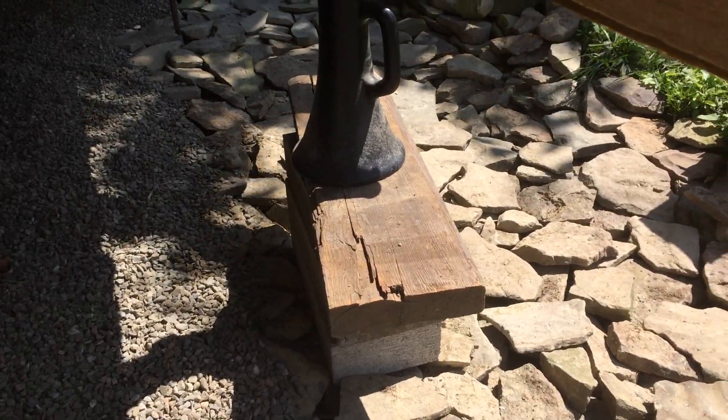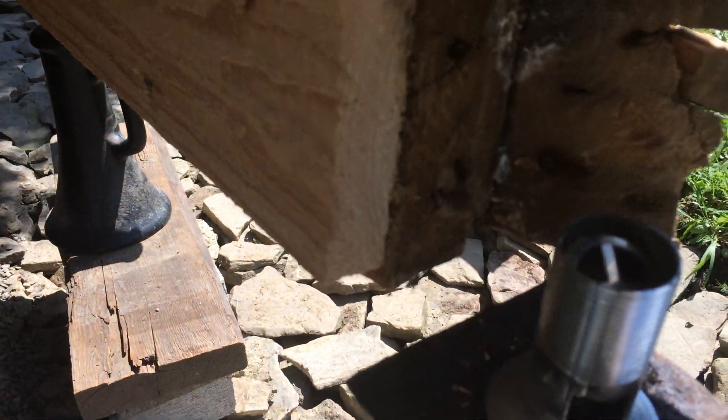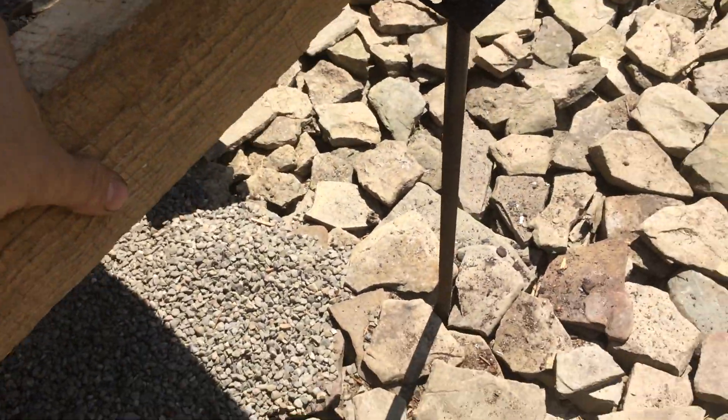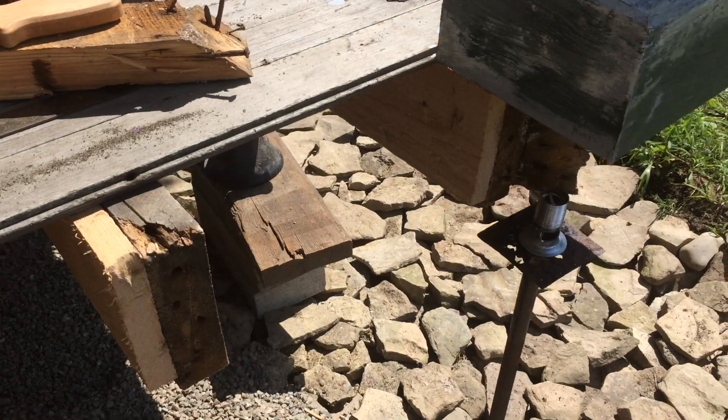So I had to jack this up, it's higher than it needs to be right now, but I need to get that board in and then let it back down. We notch this one out — this will be the first board going in. Let's nail it in and get this thing back together.